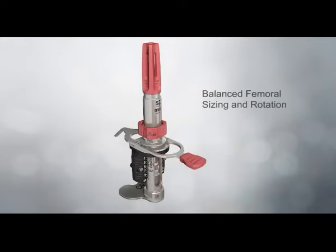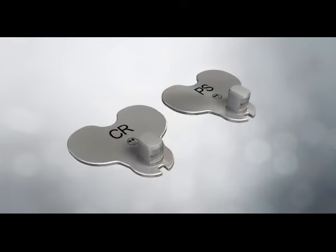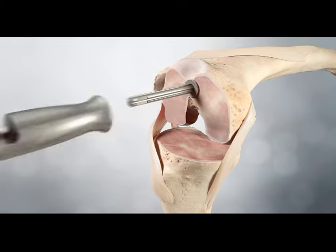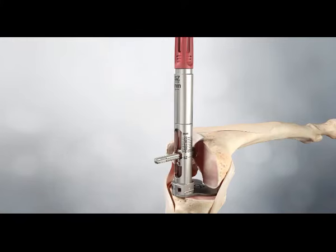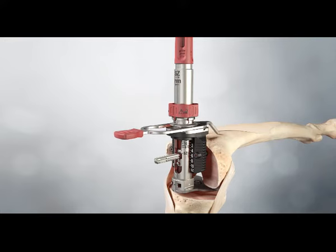Balanced femoral sizing and rotation. The balanced sizer sizes the femur, sets rotation of the femur based on ligament tension, and enables assessment of the flexion gap in comparison to the previously determined extension gap. To accommodate differences in flexion gap assessment between cruciate retaining and posterior stabilised implants, the appropriate foot is attached to the balanced sizing rotation guide. After the extension gap is determined and recorded, the IM rod is inserted into the intramedullary canal and the tapered plug secured tightly. With the knee flexed at 90 degrees, the balanced sizer slides onto the IM rod with the feet clearing the posterior condyles. The tensioning knob is turned counterclockwise in the direction of the size arrow until the sizer foot contacts the condyles and the sizer is unable to rotate on the rod. The guide and stylus slide over the main body of the sizer until the stylus touches the anterior femur.